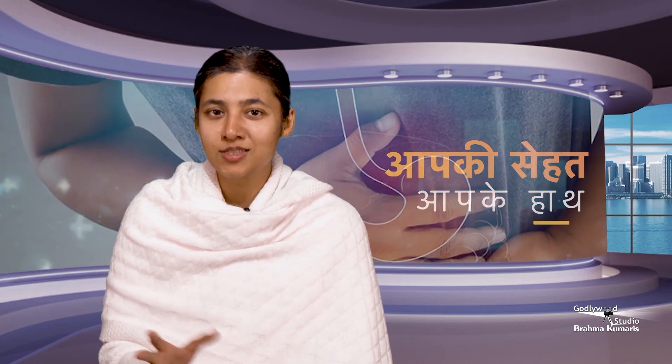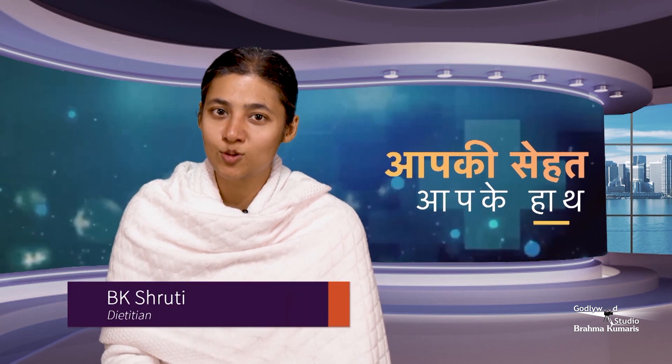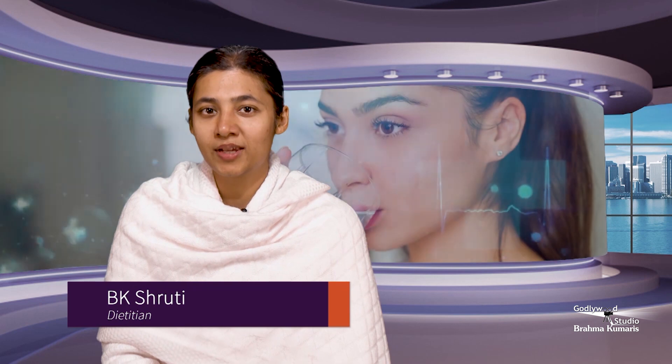Today we will see how to handle simple constipation. We will drink water stored in a copper vessel. Keep water in the copper vessel overnight and drink it in the morning.